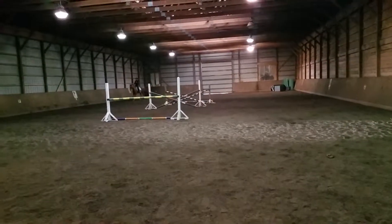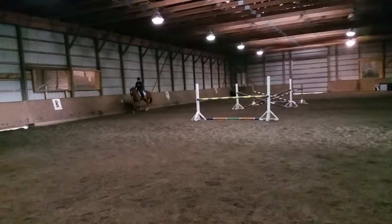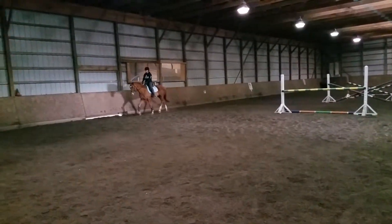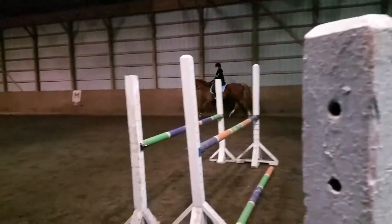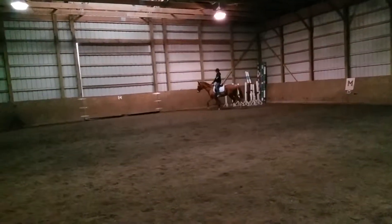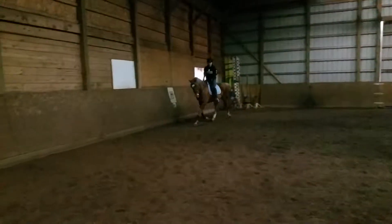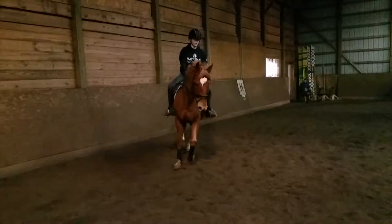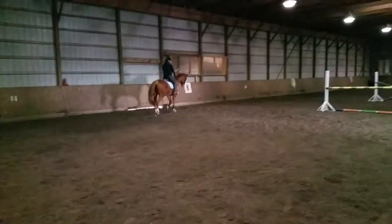Really nice there. And if you didn't get that drop attached, you can easily step his arm. He's forward, he's round, he's through, he's consistent, he's got even tempo. Change back right — want to canter right first. As you're changing right, make your left leg and left rein solid so it doesn't pop out the shoulder.